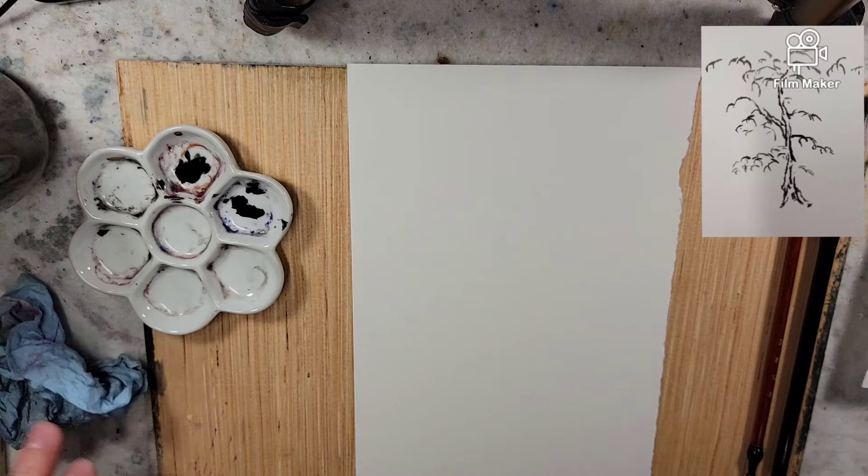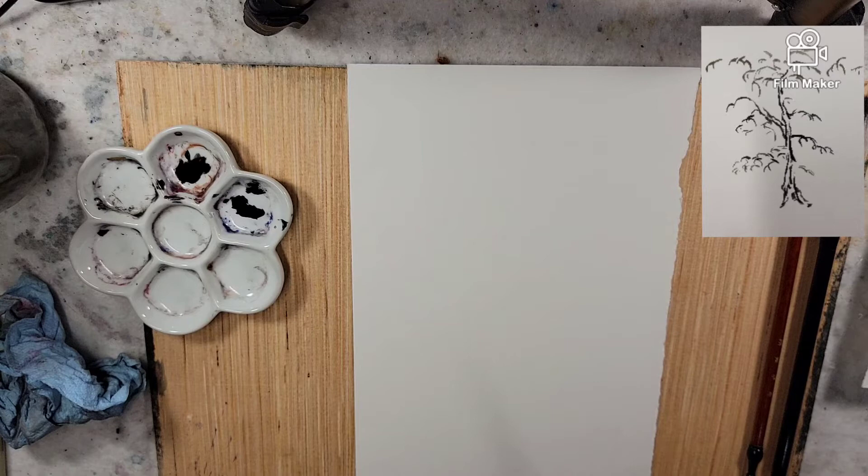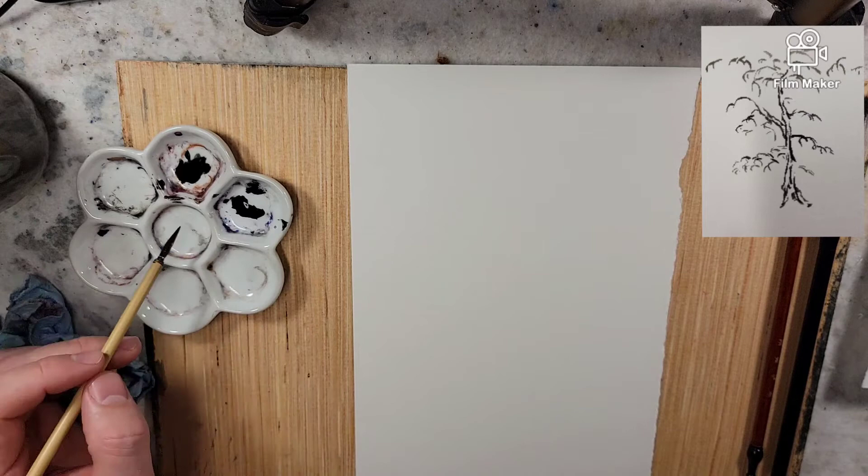Today is looking at the Chinese brush painting style, the Japanese brush painting style for trees. This is looking at Sadami Yamada and the crab claw technique.